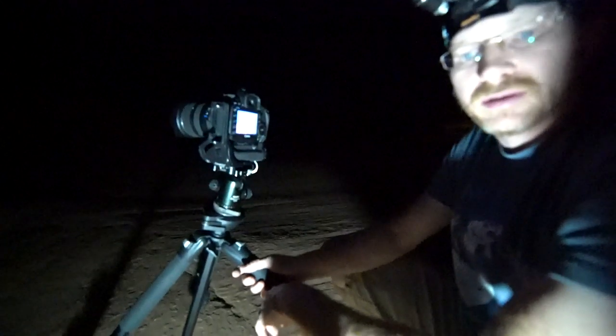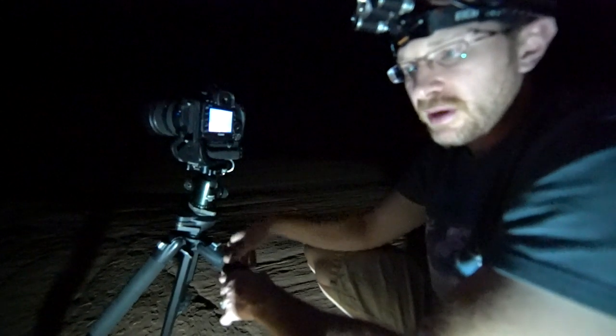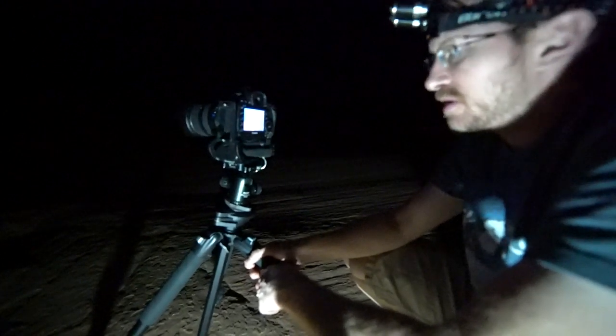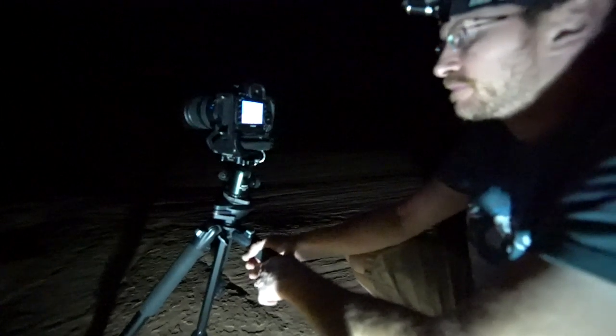It's about a 15-minute walk from the parking lot to this spot. We're not camping — we're going to pack it up and leave within the next hour and you'll never know we were here. It's a great spot.